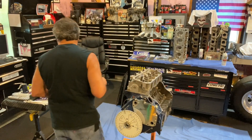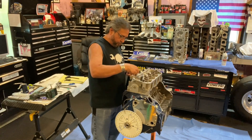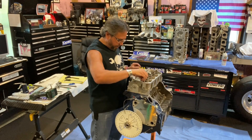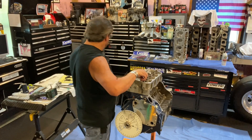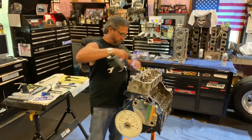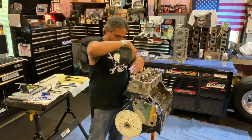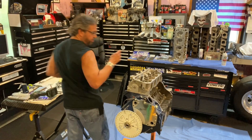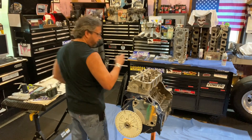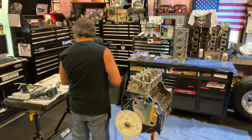The head gasket's in there, that's always a good deal. Nut and washer — I go around the chamber with four of them and that's good enough for this. Obviously I don't torque anything, just snug it down. That's exhaust, that's intake — you can feel how they fit in there.